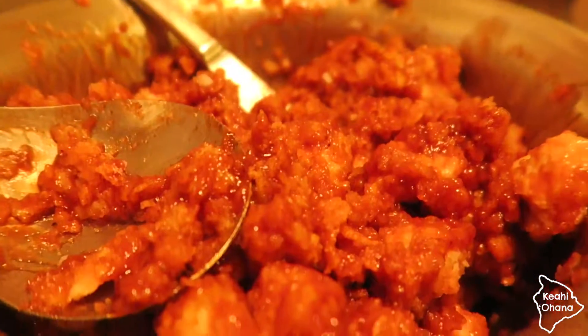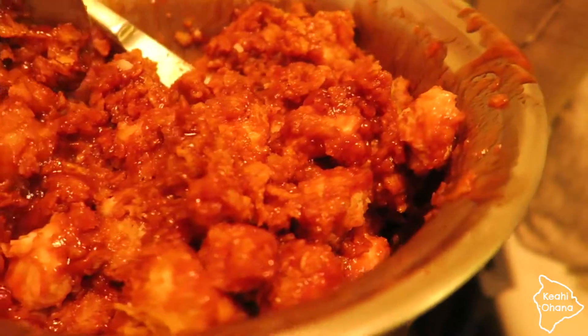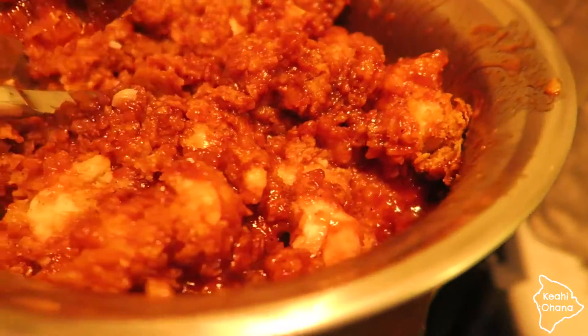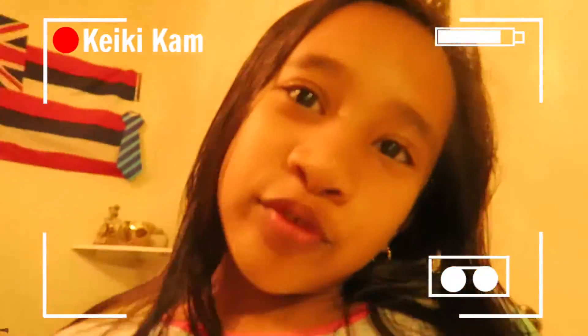Tonight I made honey barbecue popcorn chicken. It's so good. Look at this. BTW, mommy's food is not gross. It's good.